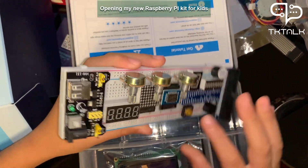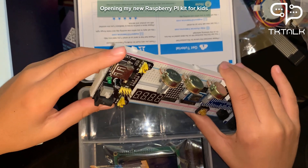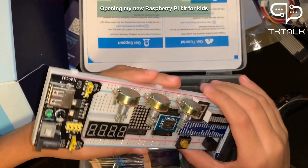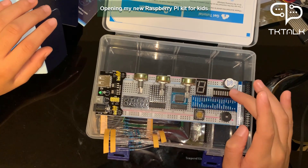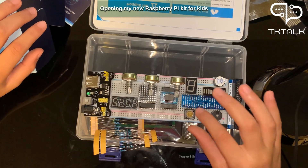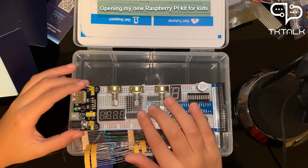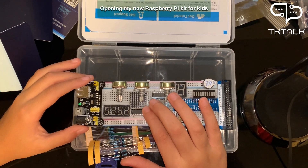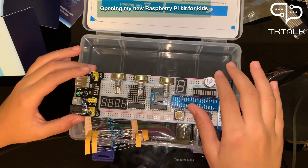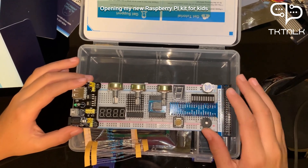This has a lot of stuff. This is a breadboard. This thing I don't know about. This is the four-digit seven-segment number display, and this is also a seven-segment display but it's just for one digit. These other things I don't know so we will learn them in the next video. These are potentiometers.